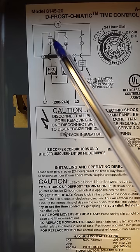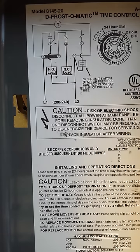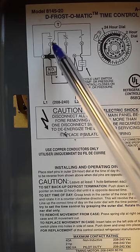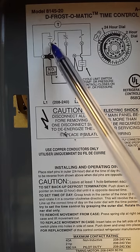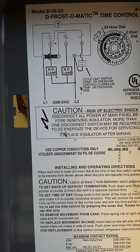During defrost, the other switch at number 3 will close, and that's going to energize our defrost — which could be a hot gas defrost or an electric defrost. So when the pins turn to that particular time, switch 3 closes and switch 4 opens, and our defrost is now in effect.